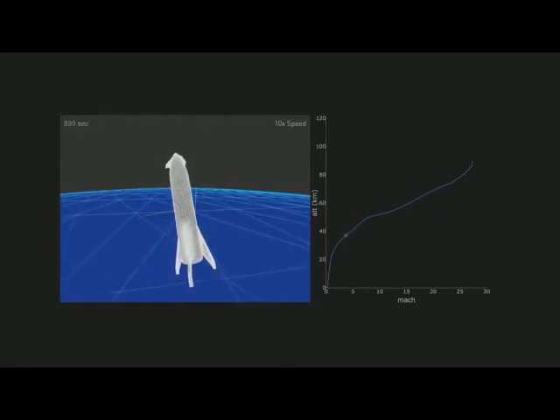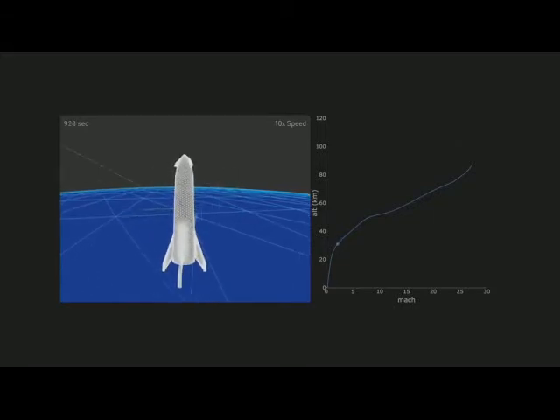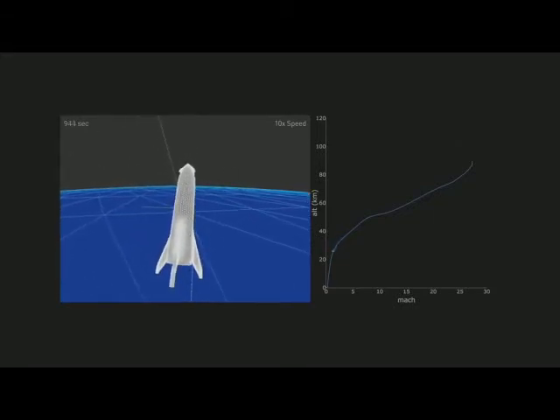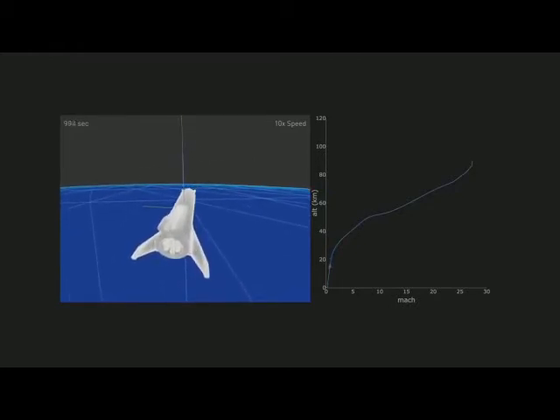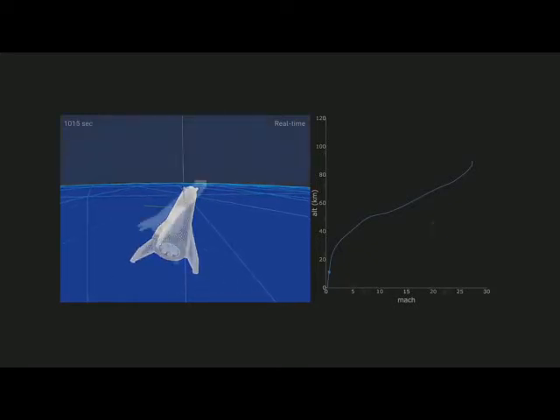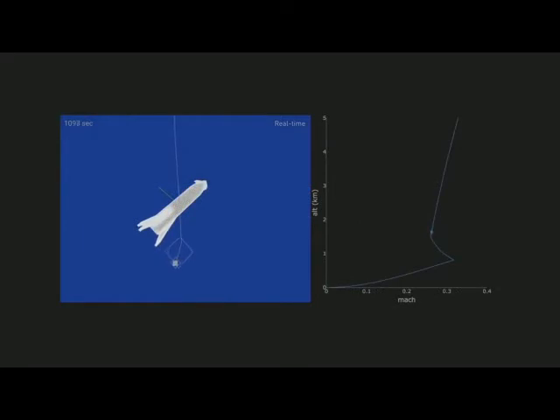This will look really epic in person. You can see it's sort of falling body-first for quite a while. It's really quite gentle — you're just sort of falling at terminal velocity for quite a long time, very gently slowing down. And then it rights itself at the end, fires the engine, and lands.